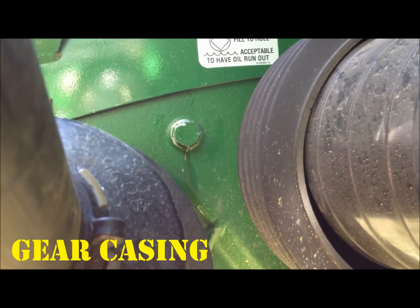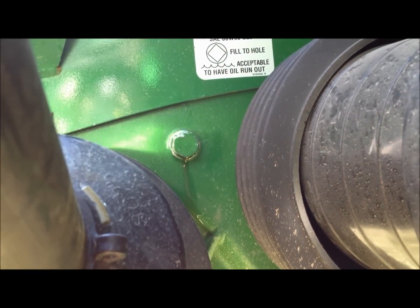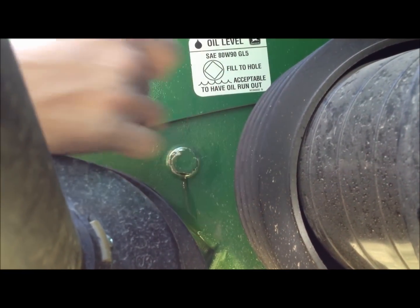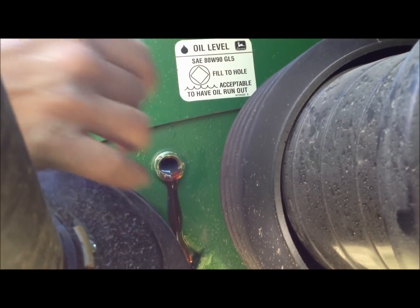Every 50 hours of operation, the oil level needs to be checked in all the gear cases. You check the oil level with the platform level on the ground. You remove the plug — this is the main gear case oil level. You remove the plug; it's acceptable to have oil run out or be level with the plug.